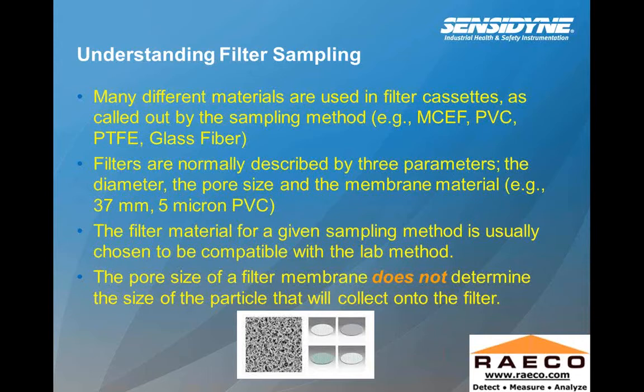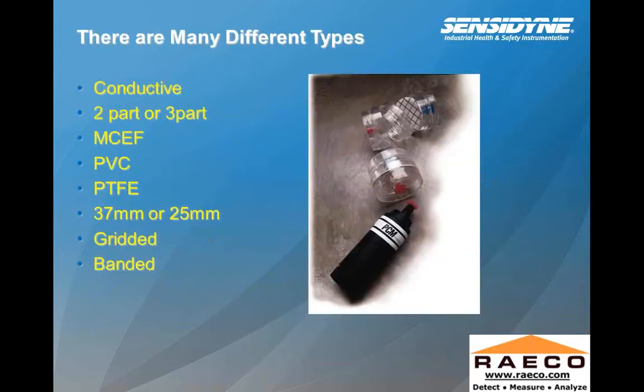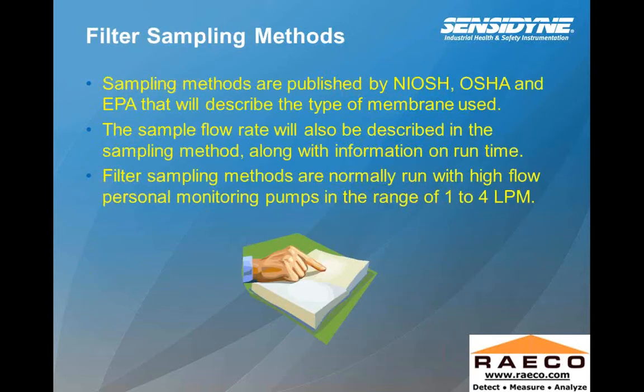The pore size of a filter membrane does not determine the size of the particle that will collect on the filter — in other words, the pore size is important to make sure the particle size does not pass through the filter. There are many different types of cassettes: conductive, two-part or three-part, MCEF, PVC, PTFE, 37-millimeter or 25-millimeter, gridded, and banded — all different types used for high flow sampling based upon your target analyte.